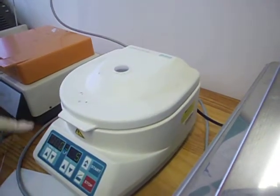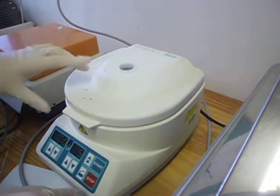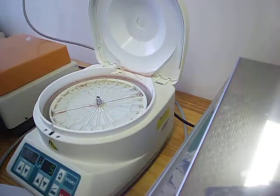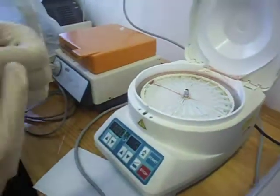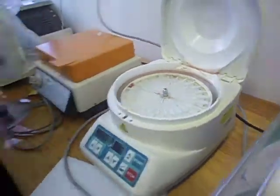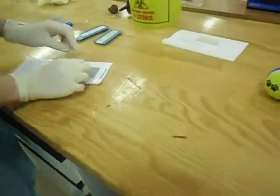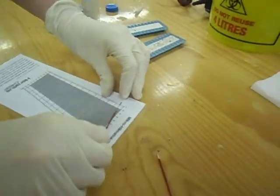Put it in and spin it. After five minutes I'd open it, and then make sure I read both of these, and then measure it on the scale for when the serum meets.